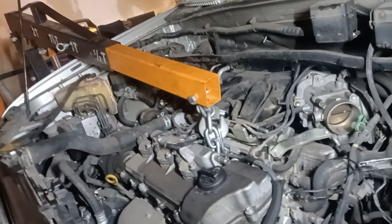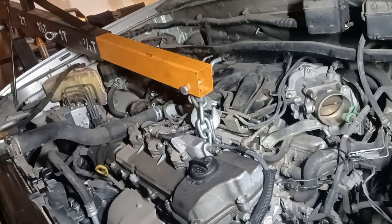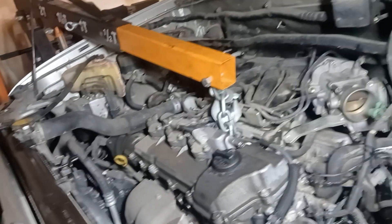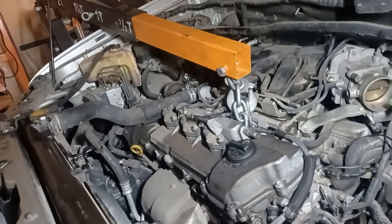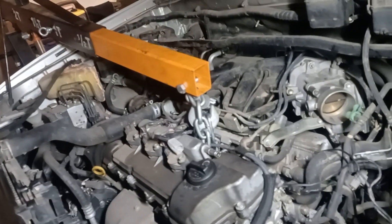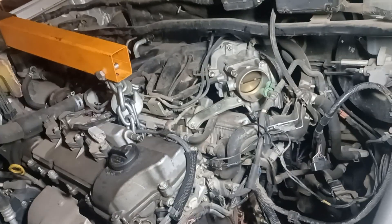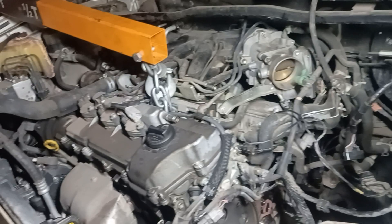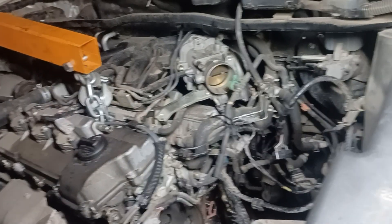Hello, this is Fix Car Fix Life. Today I have a 2006 Toyota Highlander — the transmission has failed due to poor maintenance, so please take care of your transmission. I already pulled out the transmission, but I want to give you a quick overview of what I did to be able to pull it out.